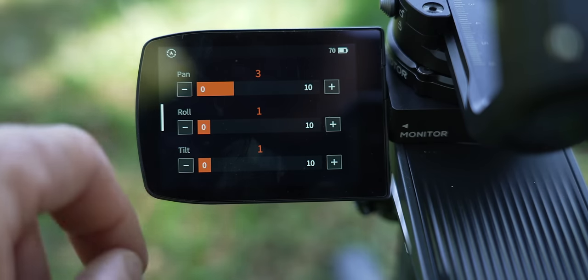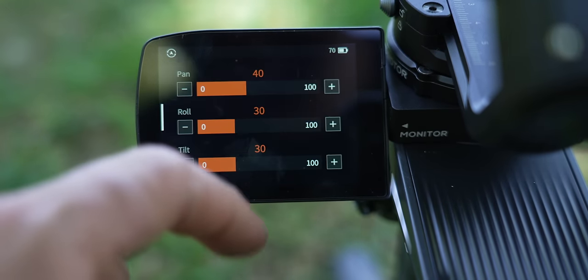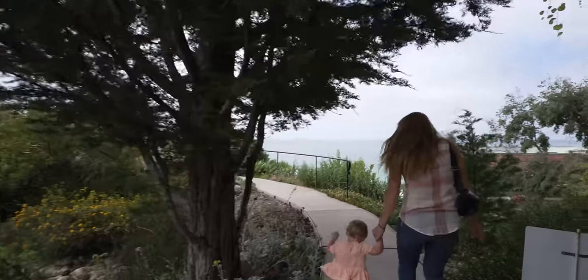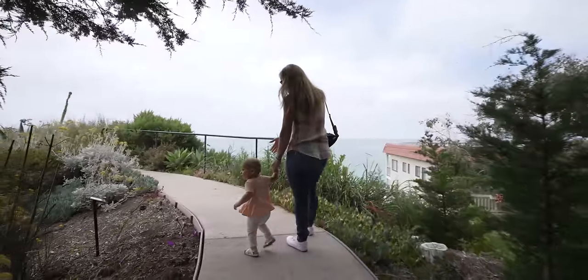This feature is great because different shoots call for different settings. Sometimes you want the gimbal to be super responsive and move fast with your subject, where other times you want it to be super smooth and cinematic. You might think this touchscreen is a gimmick, but it actually works super well and it's easy to navigate the menu and change your settings super fast.